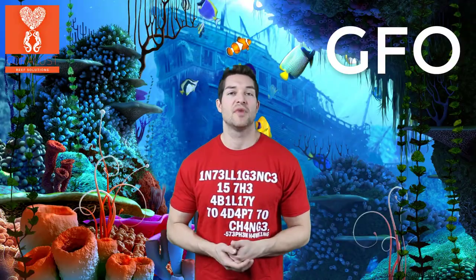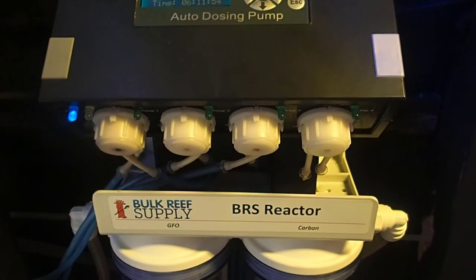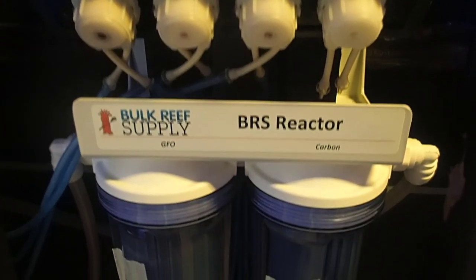You can turn on the flow and increase it up. I use mine in a dual reactor with carbon, so I run carbon and GFO together — that way if there's any dust or anything, it's picked up by the carbon regardless.